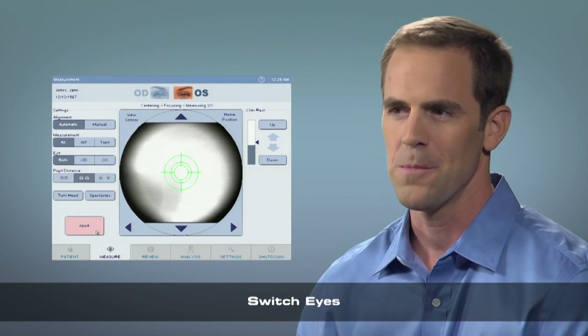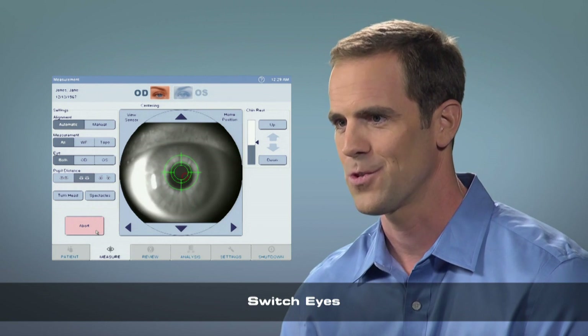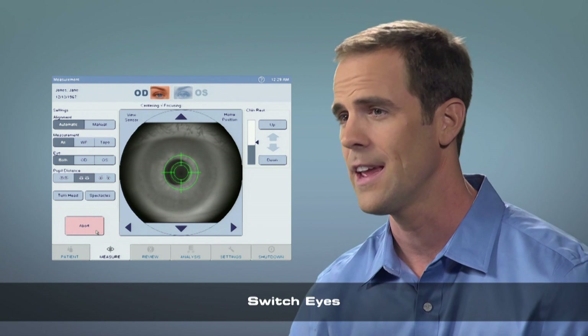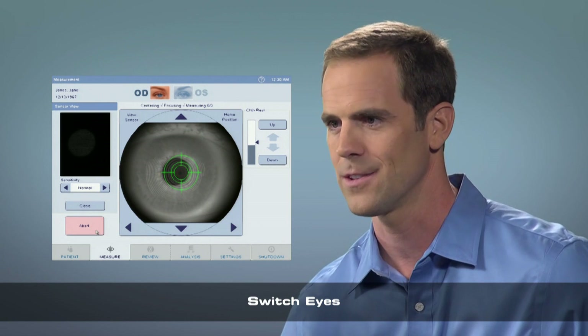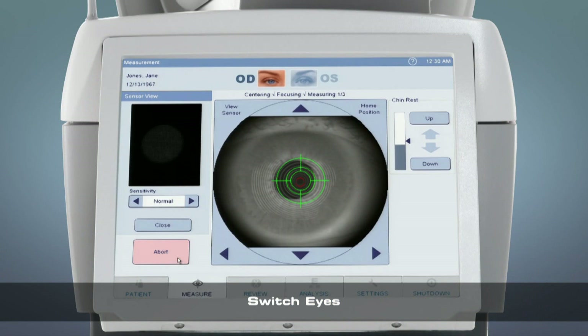The instrument will now measure your other eye. Blink a few times and look again at the stripes of the balloon. Keep looking at the stripes as the balloon goes in and out of focus — remember that is normal. Just continue looking at the stripes in the balloon and ignore anything else. Blink if you need to. Just keep your eyes open nice and wide.